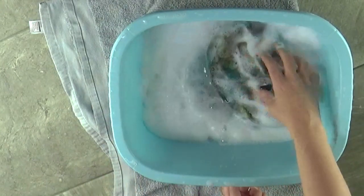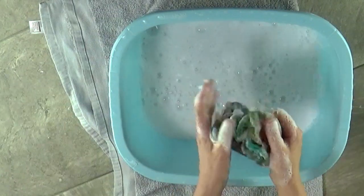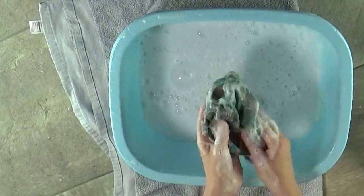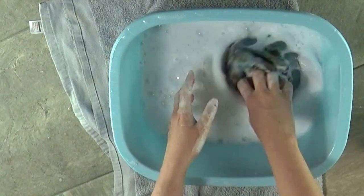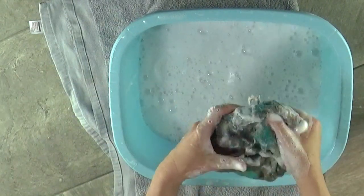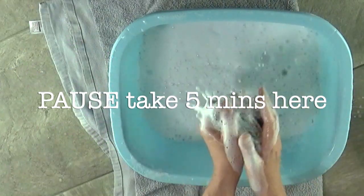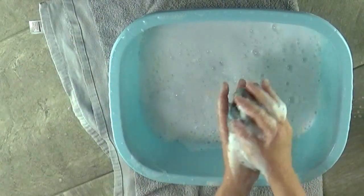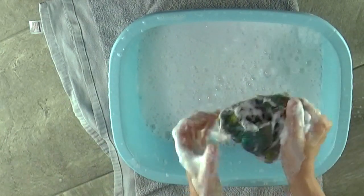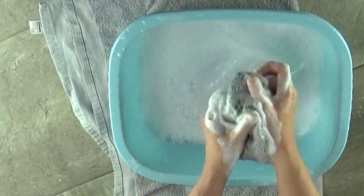The next stage is to dunk the whole thing into your washing up bowl, or if you're using a sink, just fill it with some water. I'm literally rubbing it like a dirty t-shirt — give it a good scrub as if you're trying to get stains out. Rub it back against itself and you should feel it tighten up and begin to felt in your hands as you do this. Keep dunking it in the water; it should be super soapy. Keep going for a few minutes. This is fun — enjoy this bit. You've done all the hard work; you're almost at the final result.